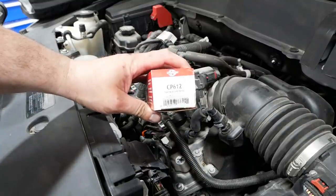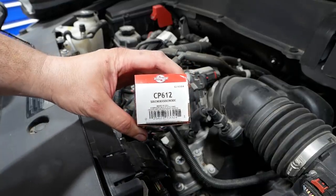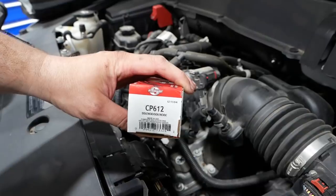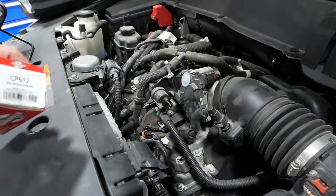You're gonna want to grab yourself a new purge valve from the local auto parts store — such as this one: CP612, made by Standard Motor Products. If you want an AC Delco, good luck, because they are out of stock.